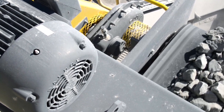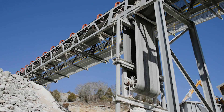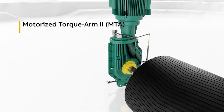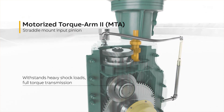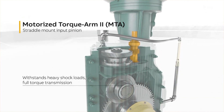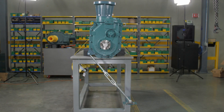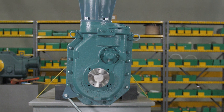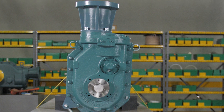Unlike integral gear motors which rely on motor bearings to support one side of the input pinion, Dodge's MTA fully supports the pinion with tapered roller bearings on each side. This arrangement delivers maximum torque transmission and greater protection from shock loading. When mounted in position D, the reducer requires a high oil level to ensure that sufficient lubrication reaches the input pinion's upper bearing.